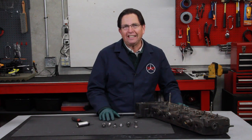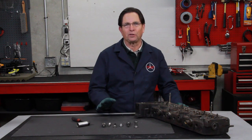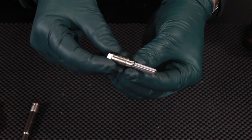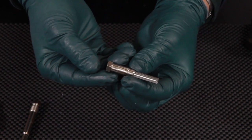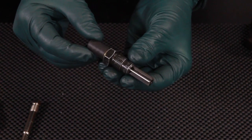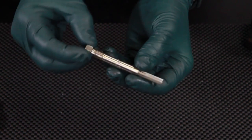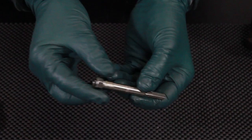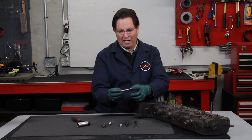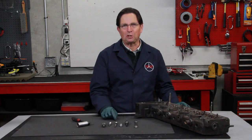Let's talk glow plug reamers. I'm very proud of the ones we make here in our shop, and I'm not bashful to say I think they're the best on the market. We make three types: the standard glow plug reamer for the pencil glow plug, the larger reamer used on the early series style glow plugs, and most recently the long reamer used on the OM606 engines in the E300Ds from 1995 to 1999.